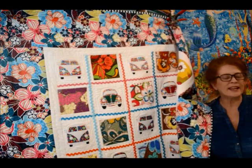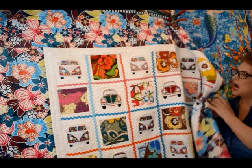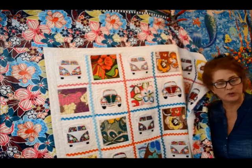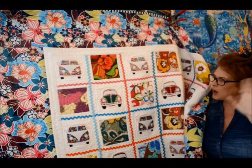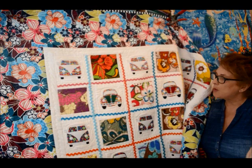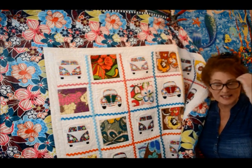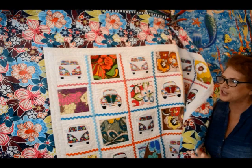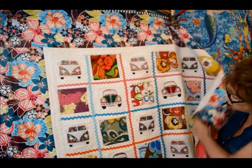Good morning, this is Jean. I just wanted to show you something real quick — I made this quilt a while ago and I just sold it. Before it goes out the door, I'm heading to the post office. I wanted to show you how I use rickrack, because I've often talked about using it a lot.